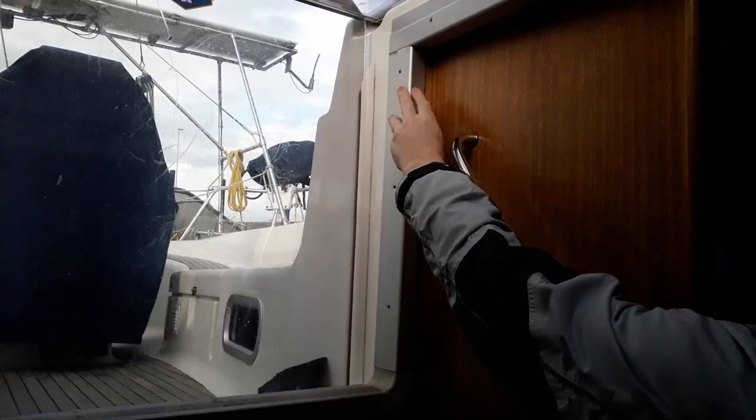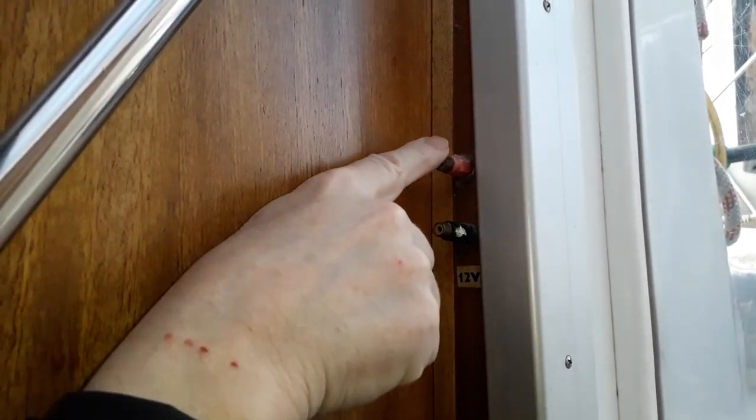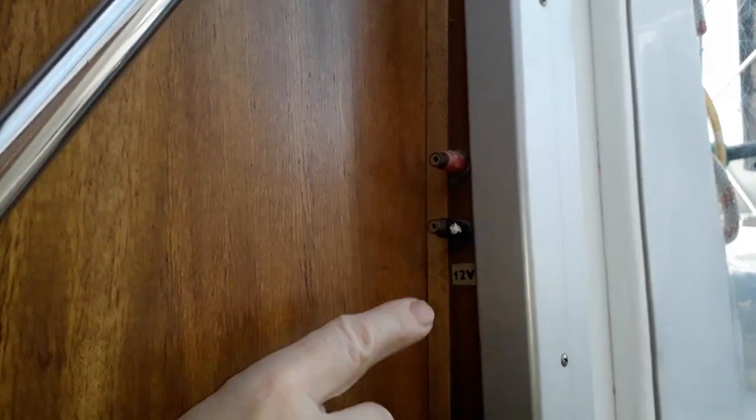One of the other jobs we're going to do is varnish this area here above the step. As part of that, we're going to take off these surrounds because it'll be easy to get the varnish done up to the edge of the wood. It'll also give us the opportunity to check out the old voltage points that the previous owners put in — we have absolutely no use for them and they just get in the way. So all the surround the steps is going to have to come out. There's no shortcuts on a boat: if you're going to do the job, do it right.